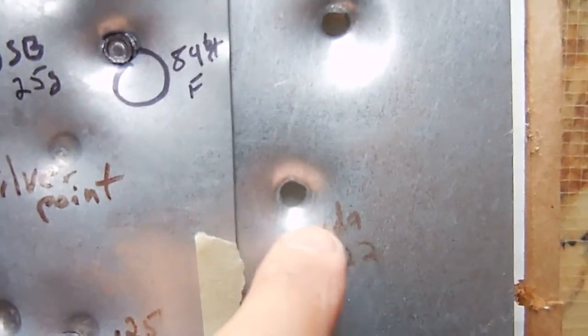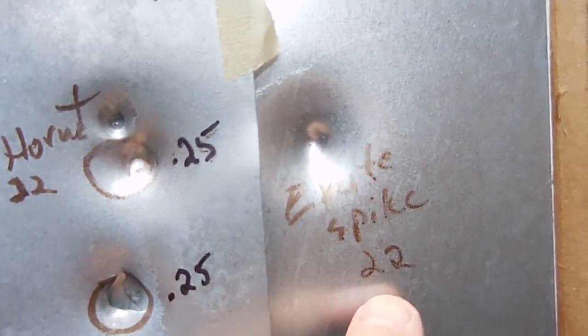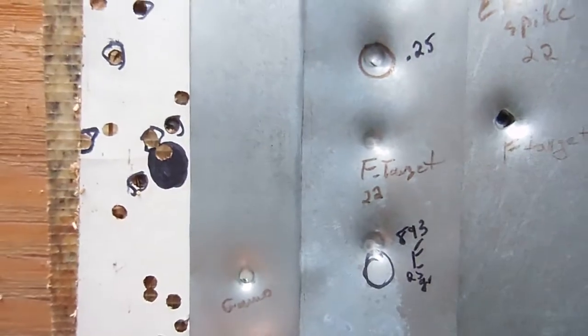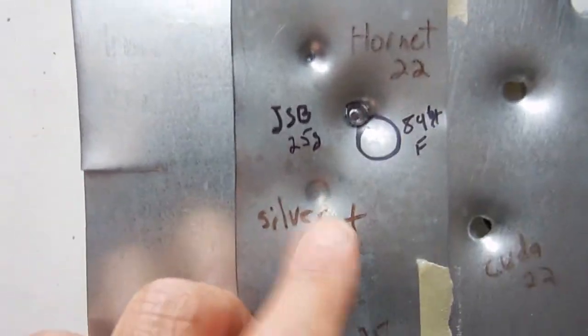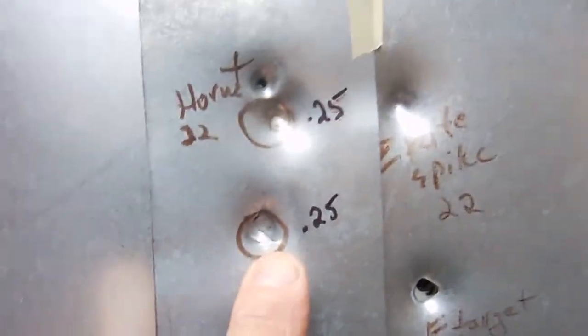Here is the 22-caliber Barracuda, here is the field target 22-caliber, here are the eXact spike 22-caliber, and these are the Gamo pellets — I don't like them. They shot here and there, they're not very accurate. And this is the silver point 22-caliber.